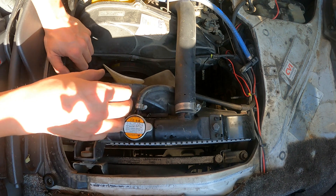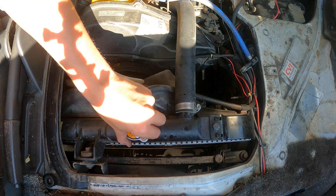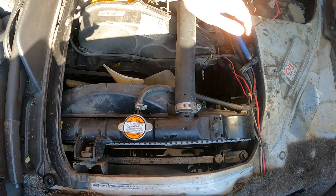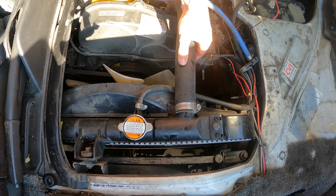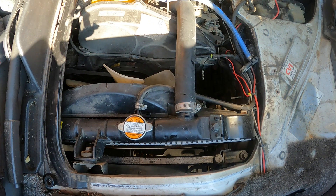The cap popped coolant up, which tells us we have no pressure in the cooling system. The engine is cold — this thing has not been run in about a week. We have no pressure here, everything looks good.